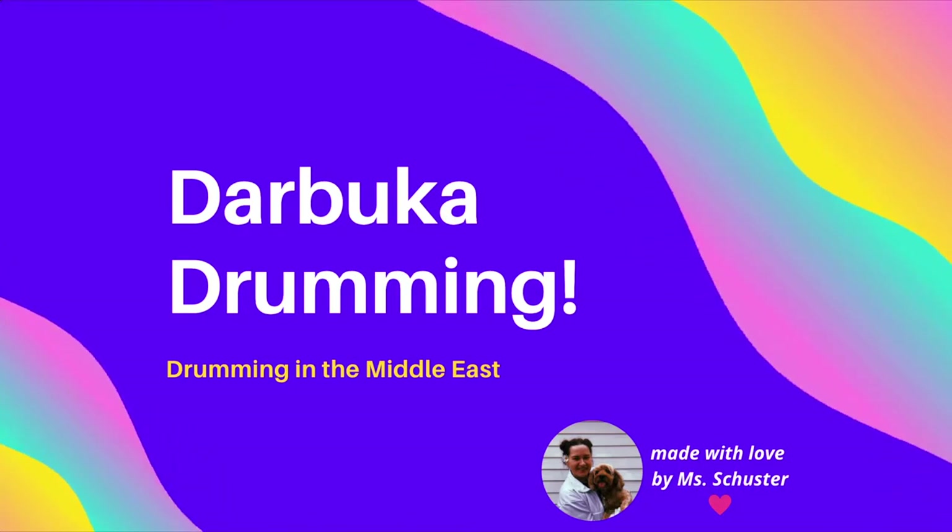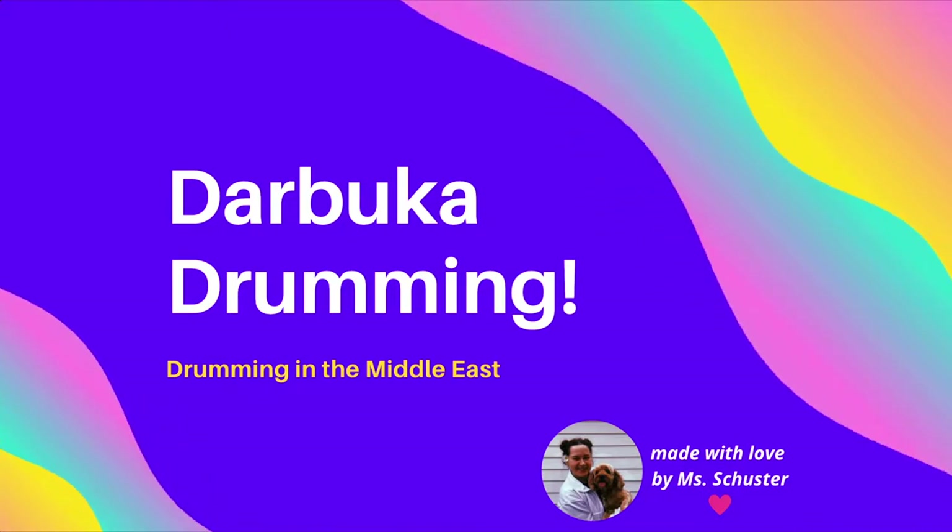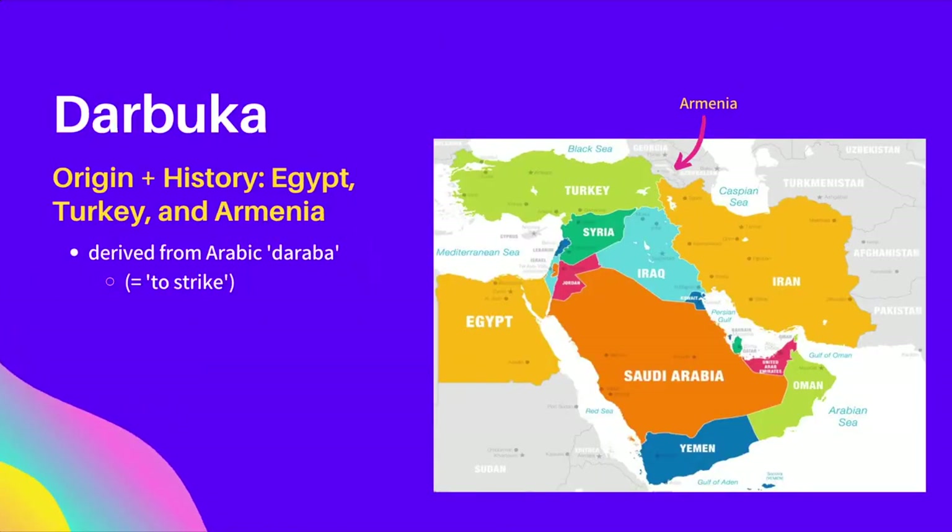Hello and welcome. Today we are going to be learning a little bit about Darbuka drumming, which is popular in the Middle East. The Darbuka, known by many different names, is an integral part of many music traditions across the Middle East.